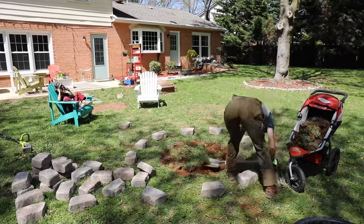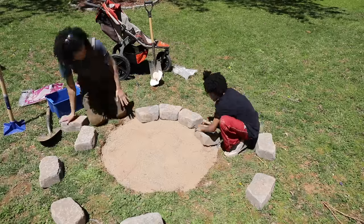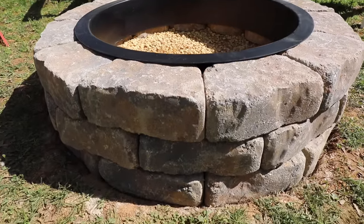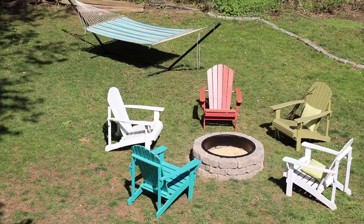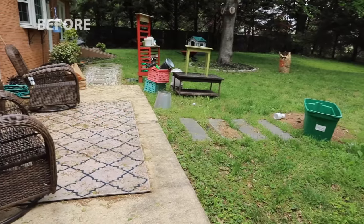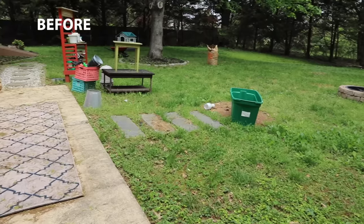Hey, what's up! Serena P.I. here from thriftdiving.com. So last summer I did a DIY fire pit in my backyard and it looked fantastic — we enjoyed it, the chairs were beautiful — but guess what? It didn't last. It never does.